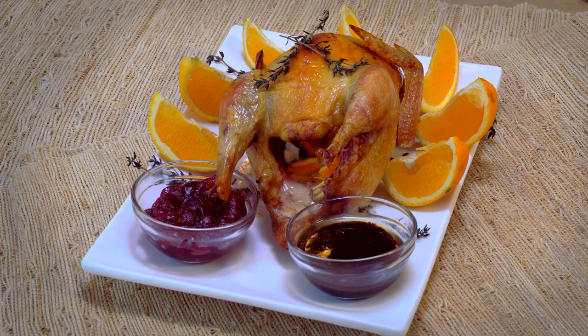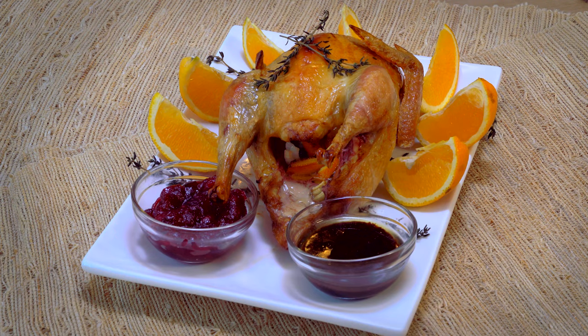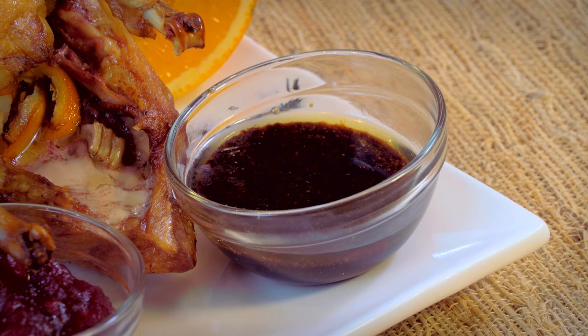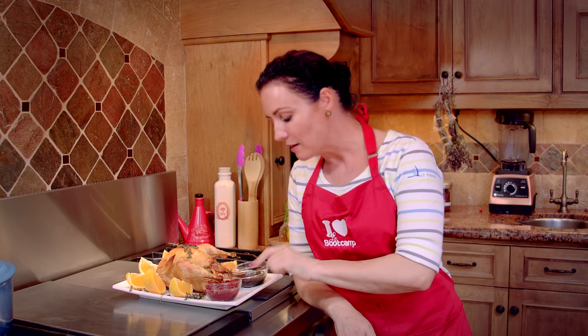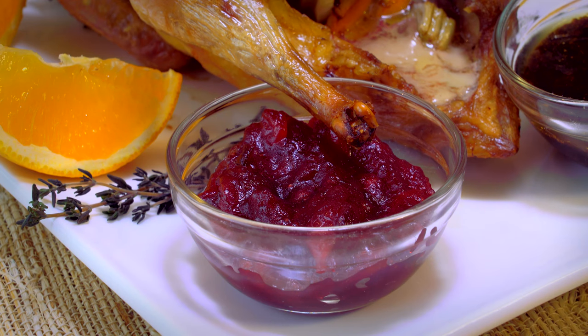Our pheasant is now ready to be served. I added the reduction we made earlier on the side, and because it had cooled off enough, I could remove more of the fat — so it's almost pure reduction with just a little bit of fat included. I also added some homemade cranberry sauce. You can find that recipe on this YouTube channel by clicking on the little 'i' on the upper right-hand side of this video.